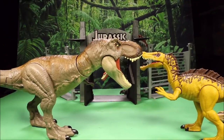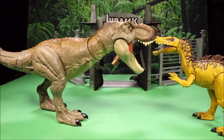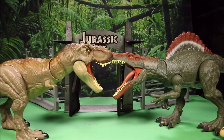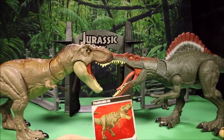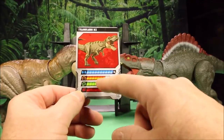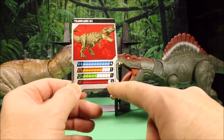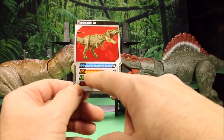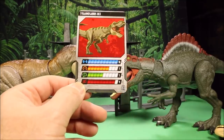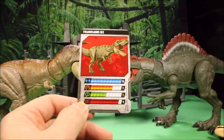If you stay tuned for after we add it to the app, I'm gonna go ahead and compare this to the other T-Rexes that Mattel has brought out. Before we add it, one thing I almost forgot was the trading card. So — Tyrannosaurus Rex: strength is 10, attack is 9, speed is 5, and action is 7. Compared to the Suchomimus which is 8.